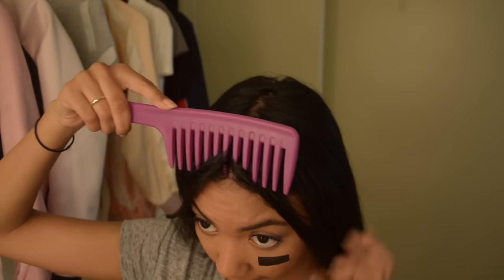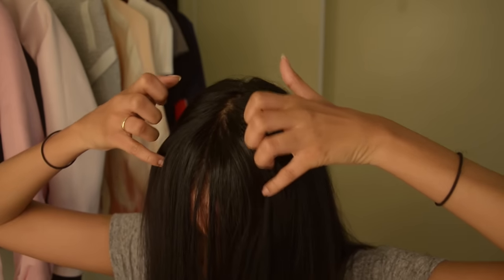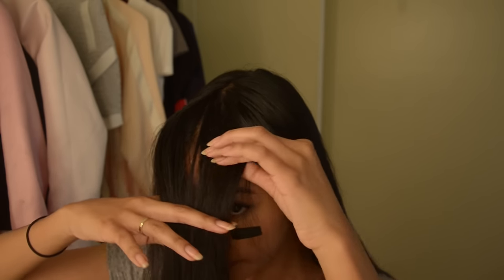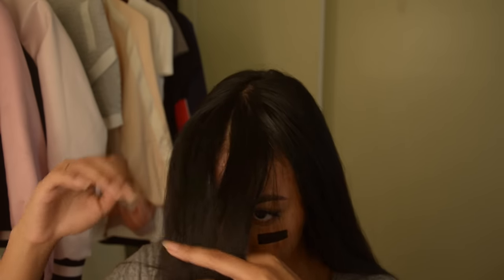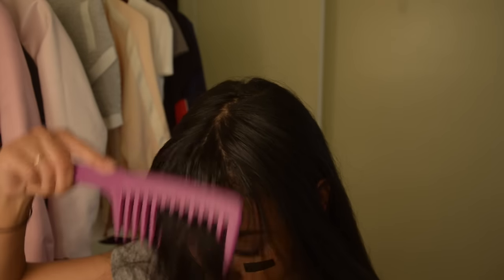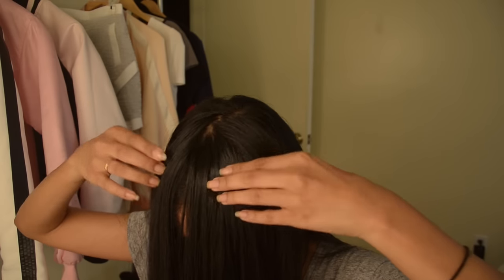We're going to create some fake bangs. My hair is so long it touches my butt, so this takes more effort, but if your hair is shorter it'll be much easier. When a stylist cuts bangs they cut in a triangle shape so the hair falls correctly — if you cut straight across it looks blunt and weird because our heads are spherical, not two-dimensional.